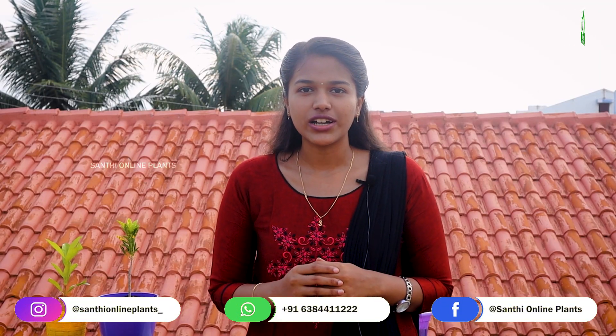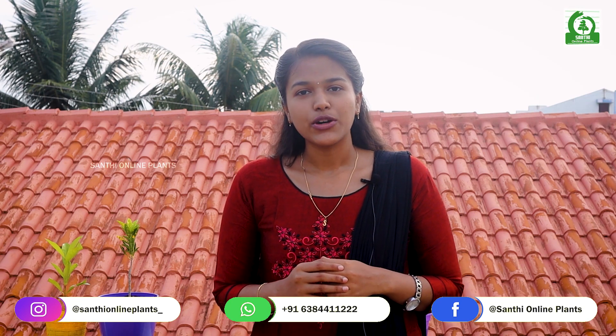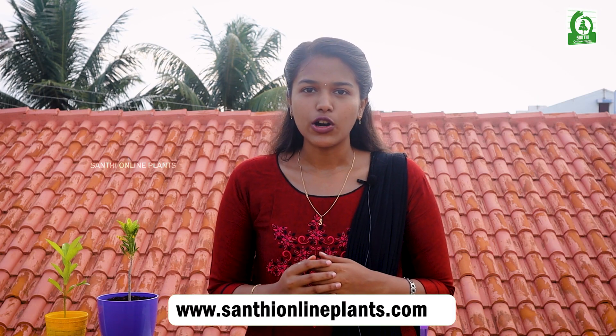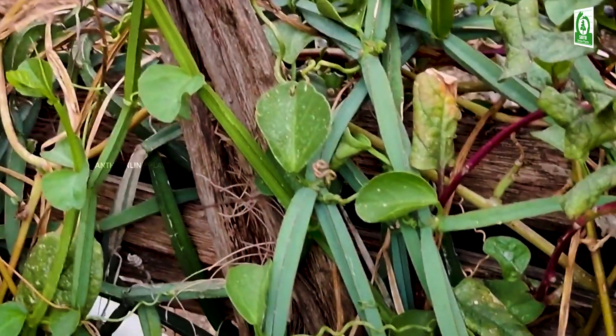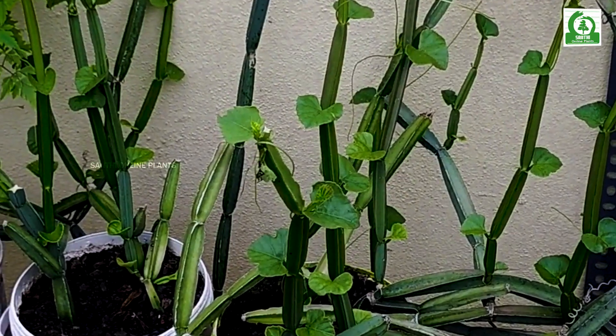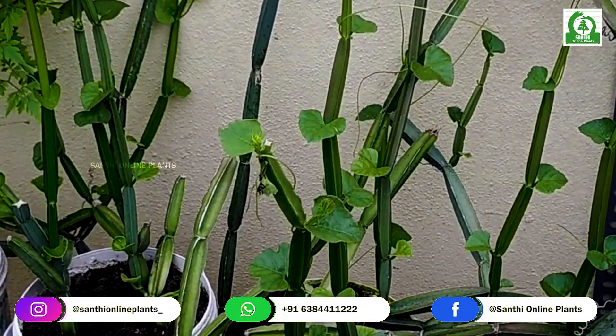We're going to lead the life of our doctors. We're going to take care of our doctors. How are you doing this? As you can see, it is a plant and it will be a branch. It's old.